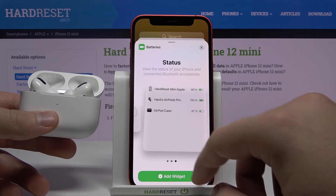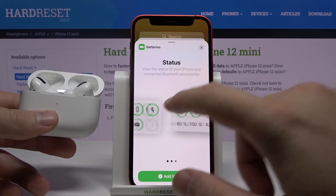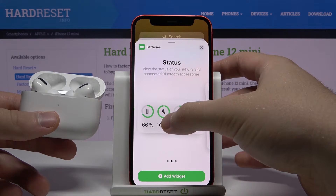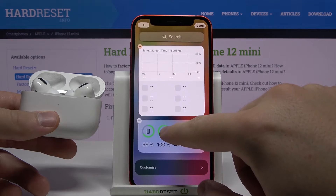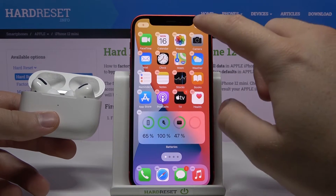We can go for one of these widgets — I'm going to take this one for the home screen. Click, hold, then tap to add the widget. Then hold and move it to the right side and put it right here, then tap done.